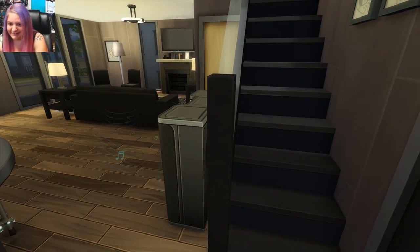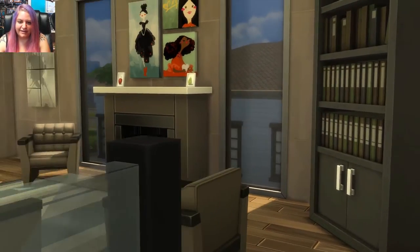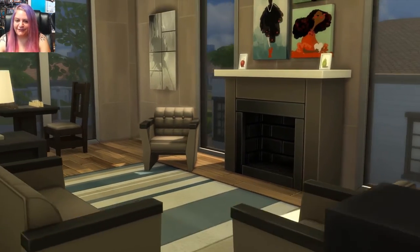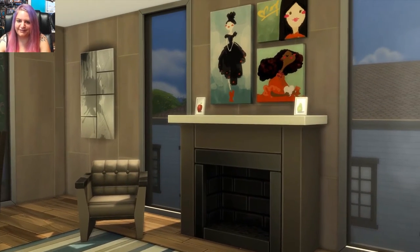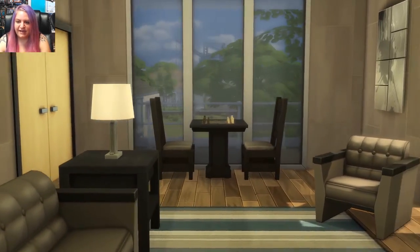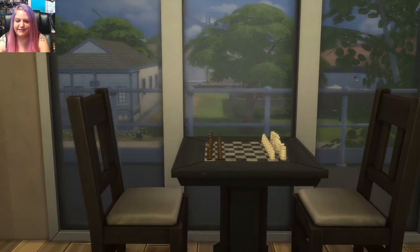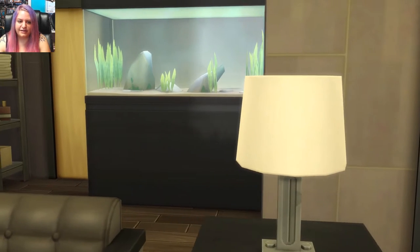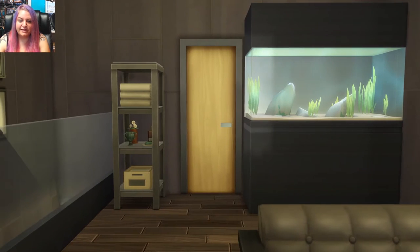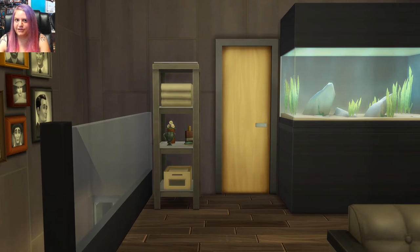We're going to go ahead and go upstairs. Here we are on the second story and there is another beautiful living area over here with a brick wall. Another fireplace — you guys know I love the fireplaces in The Sims, they're so awesome. There are beautiful paintings on the wall. Over on this side we have a chess table which overlooks the balcony — this story has a balcony, which is really nice, you can see right outside. Over on this side we have the aquarium, which I love so much. I love fishies, and a little shelving unit.